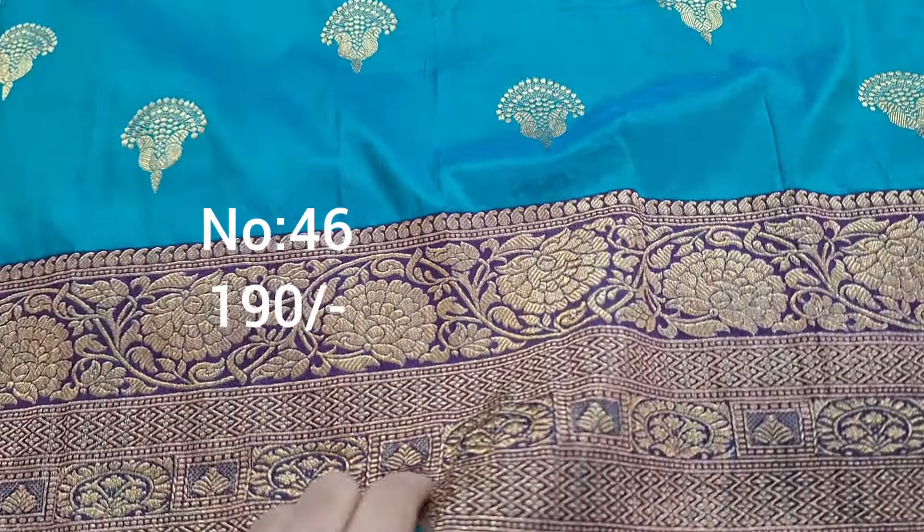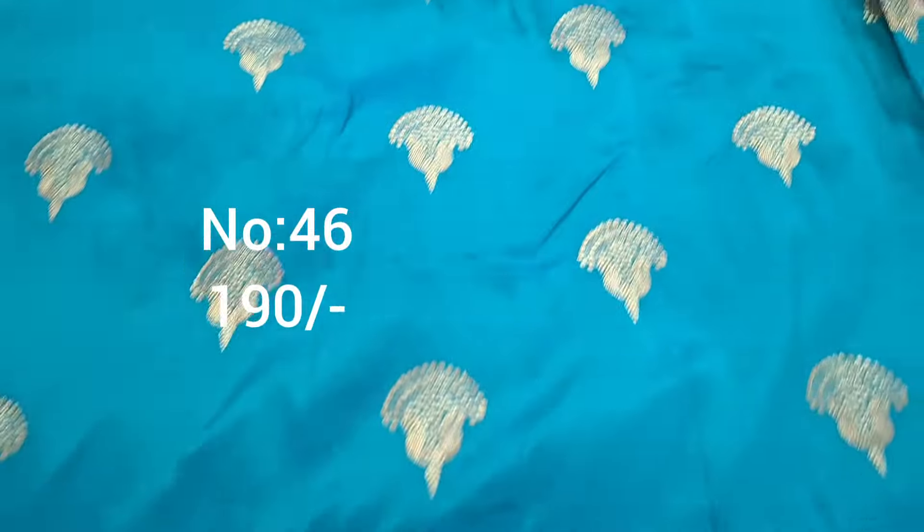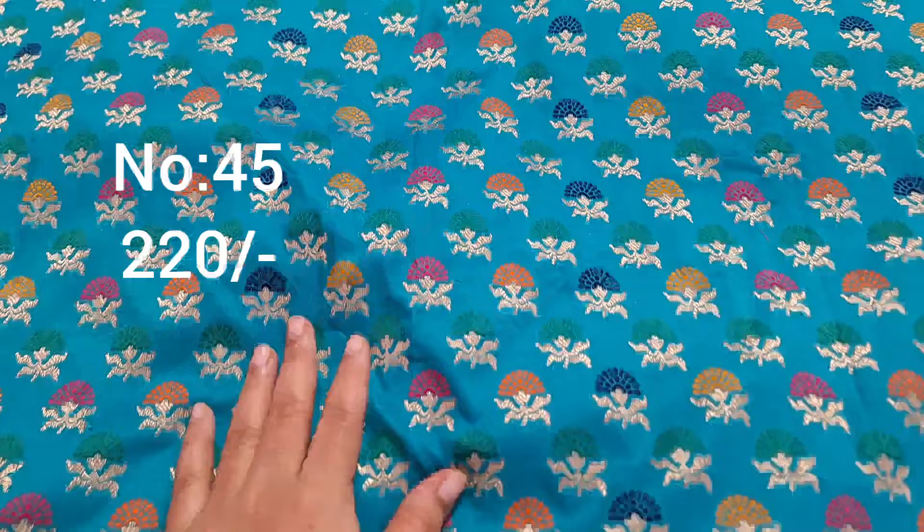Bit number 46, emerald green with purple color border. Same style, border visible on pi side. Premium quality. For kits as lehenga blouse it is superb. Price 190 only.